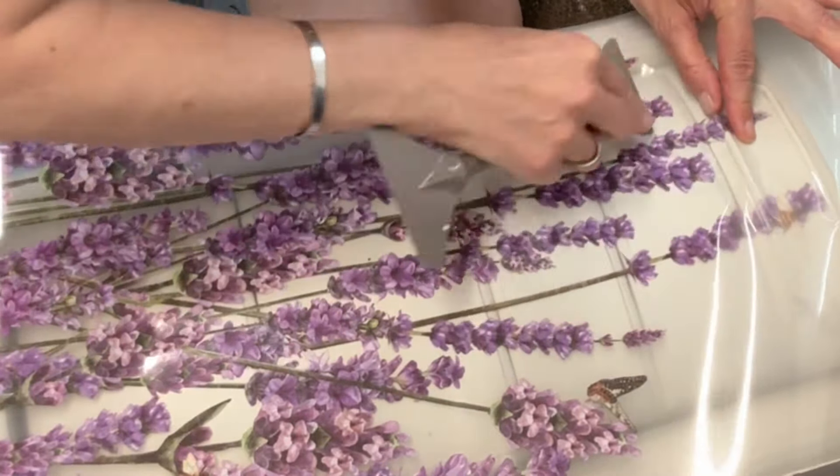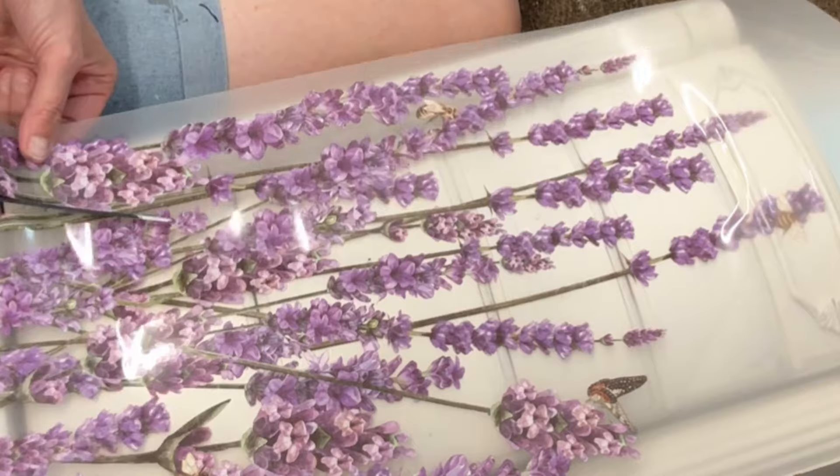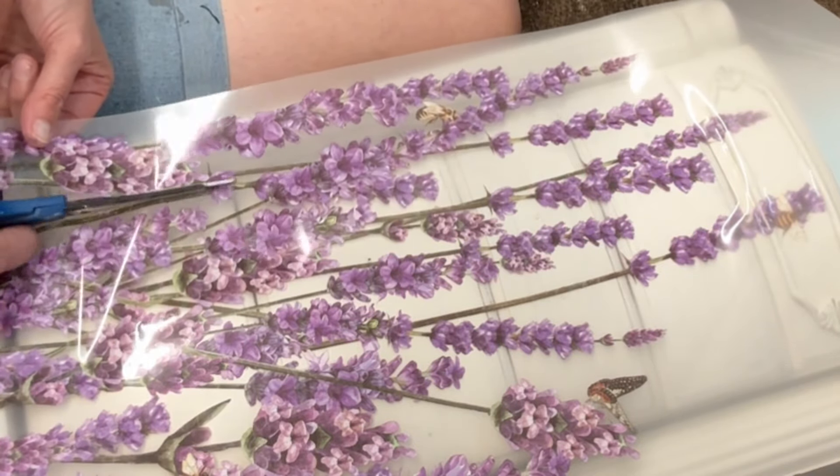It's at this point that I see it's going to be a little bit wide, so I start to cut off parts of it and save them for another project.